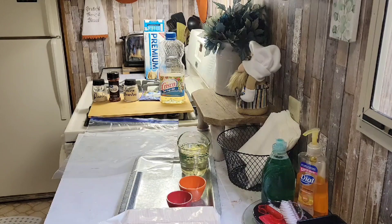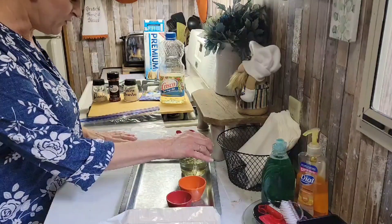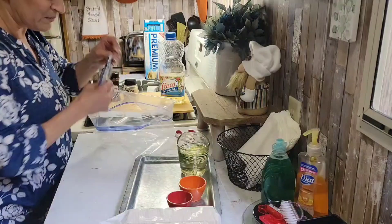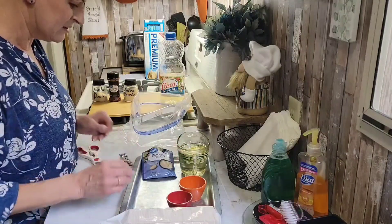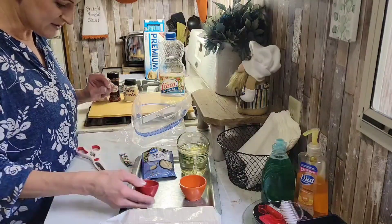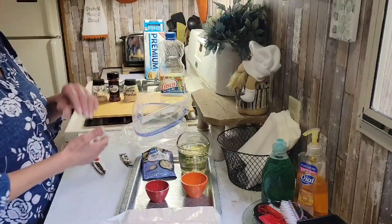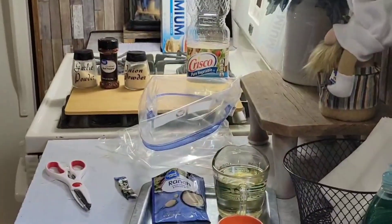If you want to make a double recipe you're going to use the whole box. You're going to use a cup of oil — dump that in your bag first. I already have that measured. You're going to need the ranch dressing mix, not the dip. I have a half teaspoon of garlic salt, a half teaspoon of onion salt, and about a teaspoon or a little bit more of crushed red pepper flakes. It's not very hard to make — let me get you a little closer so you can see what I'm doing.